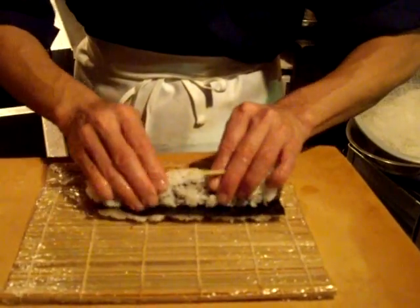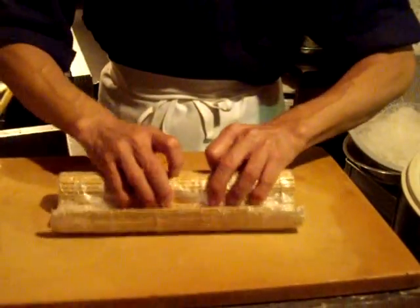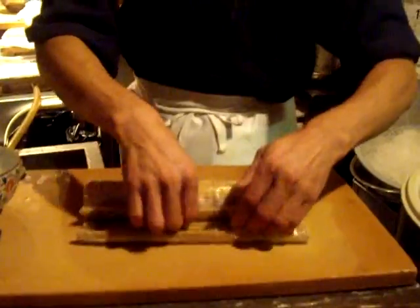And then roll. And again roll with makisu to make shape. Don't crush too much.